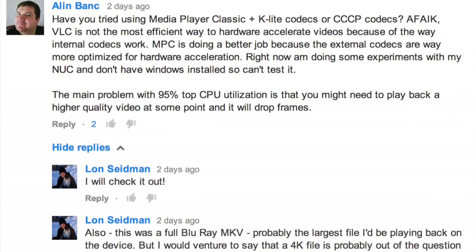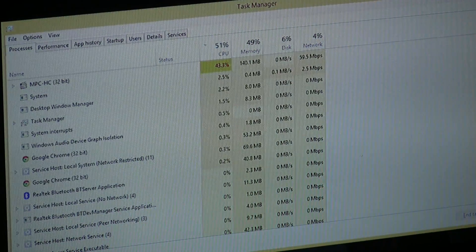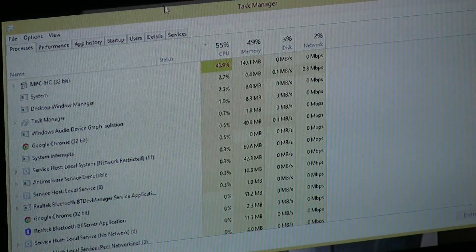Hey everybody, it's Lon Seidman with another quick look at the Gigabyte Brix fanless PC and its 1080p movie playback performance. I was having a discussion in one of the comment threads with Allen Bank and IG33KU and we were trying to figure out how to reduce the CPU overhead on playing back movies, and we found a way actually after I've done some additional testing.